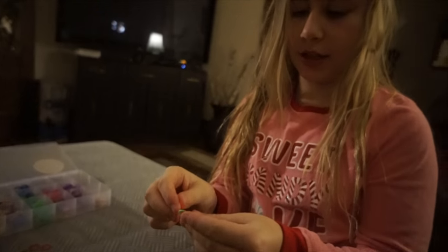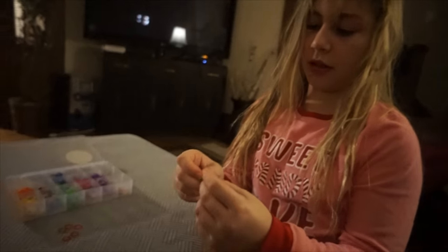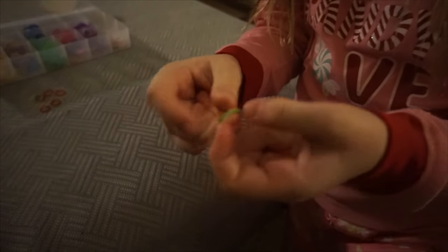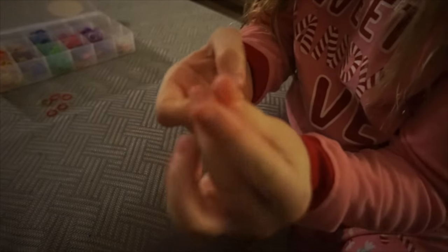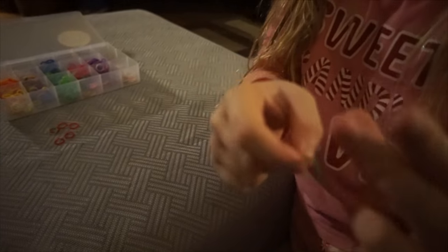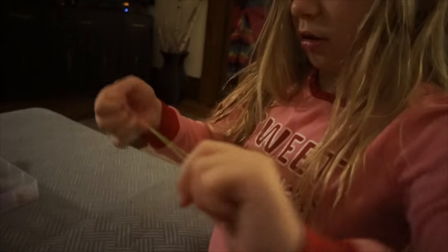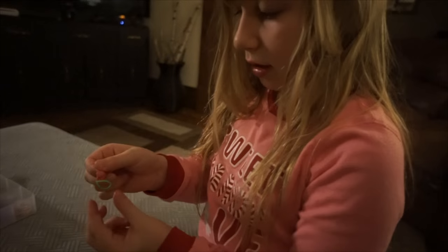You have to put one color through the other one. Then you have to grab one side of it and twist, and then pull this one in.